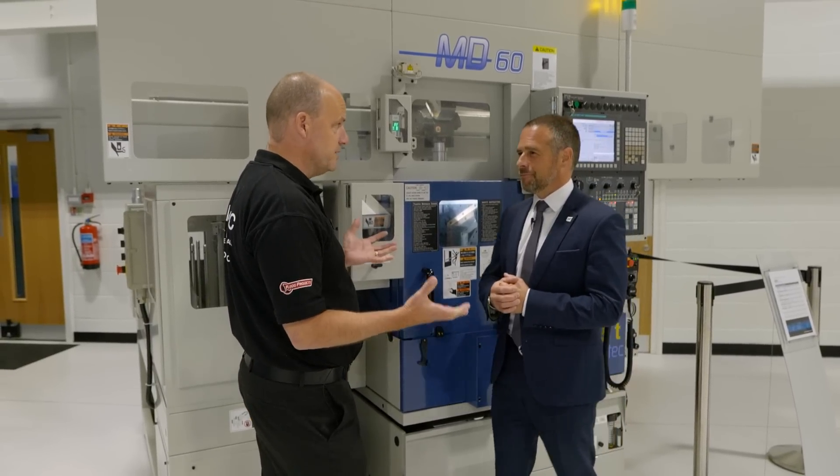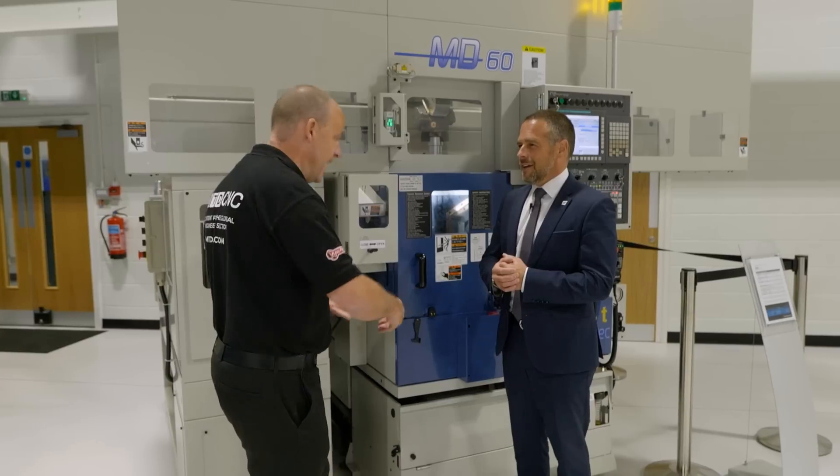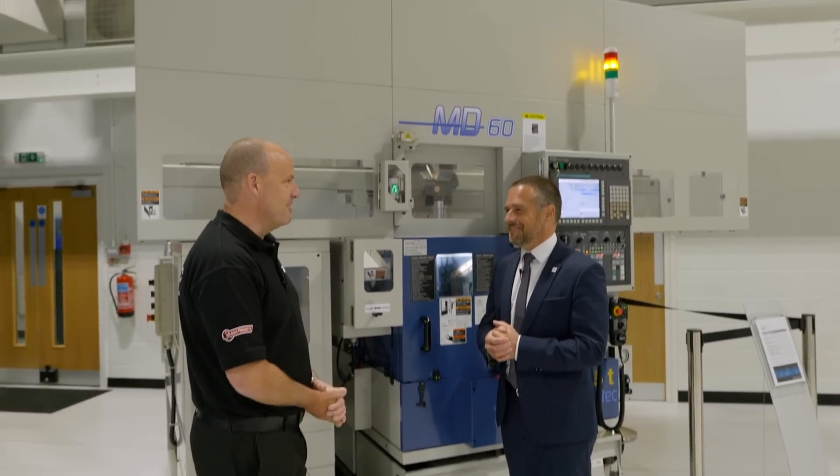Absolutely fantastic machines — as I've spoken to your customers, the biggest things for me are compact size, small area footprint, economical operation, and the speed at which you can make components. Thank you very much, Mark.